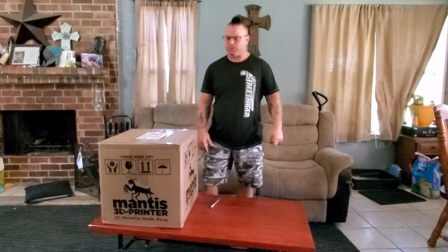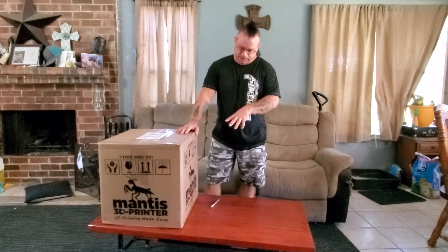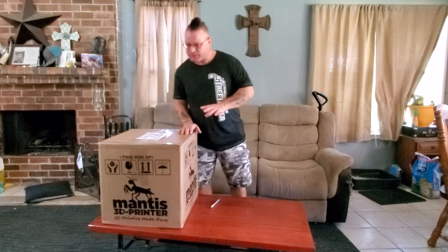Hello everybody, this is Edward West with Reaper3D. Today we're going to be doing an unboxing of the Mantis 3D printer from a company called Verde Mantis out of Stroudsburg, Pennsylvania.